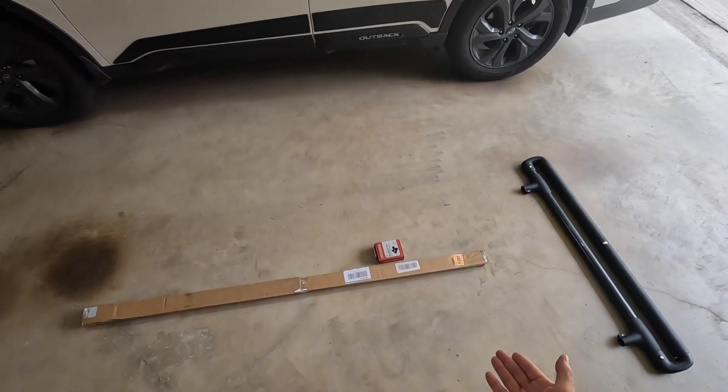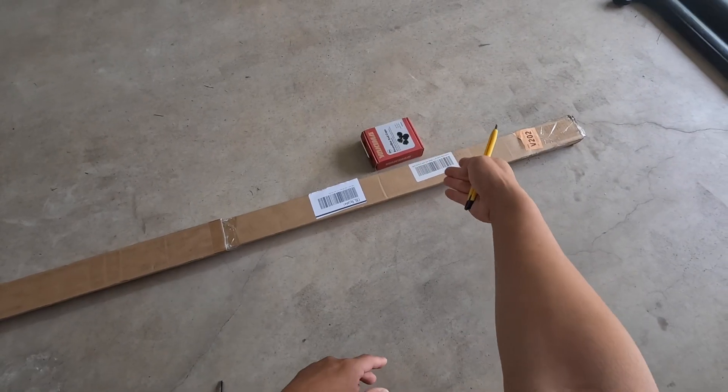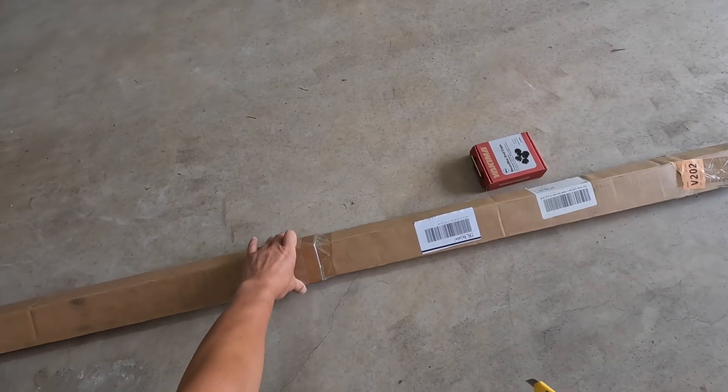After four days, this arrived at our front door — a brand new set of round bars. And they even come with the end caps. So let's open it.